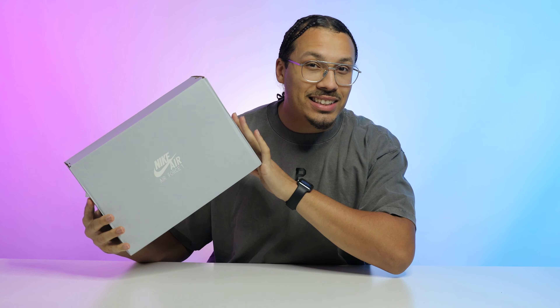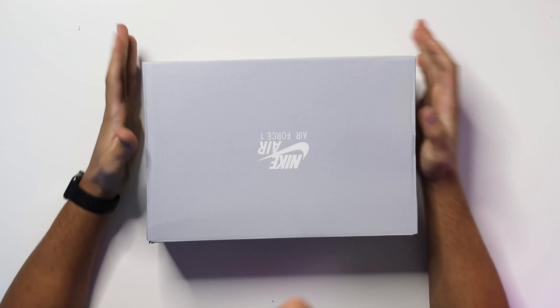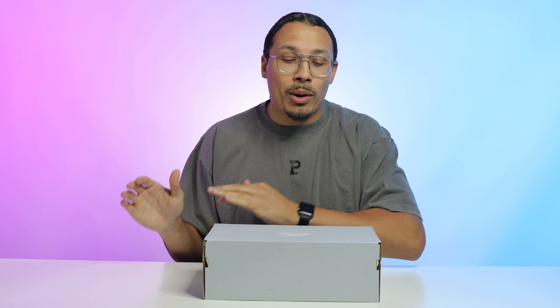Today we're reviewing the purple skeleton Halloween Air Force One. I've been extremely excited to pick these up, but I got some bad news — I wasn't able to get them in my size. I wanted the shoe so bad I figured maybe we could work a trade. We'll talk about that a little bit later in the video, but for now we've got to crack these open and get our first impression.